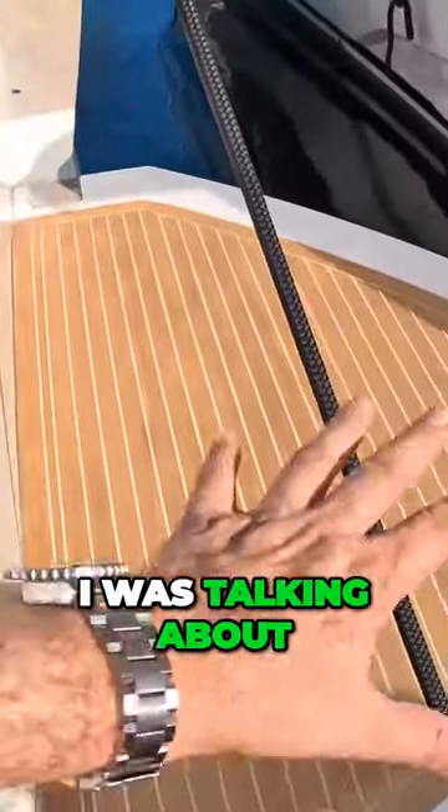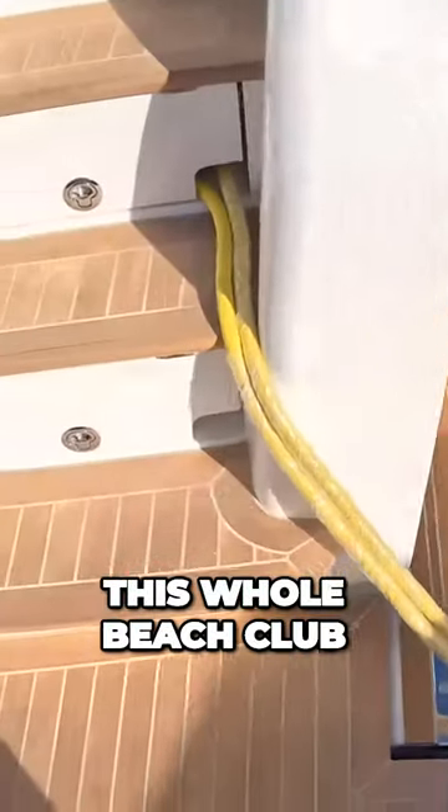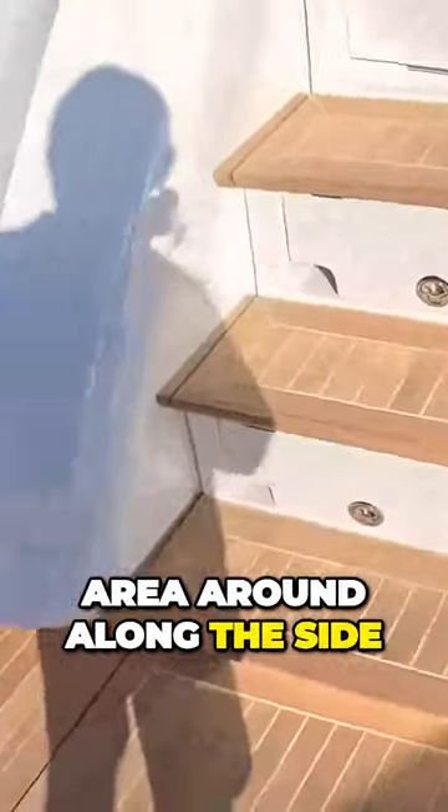If we have a look around here, these are the drop sections I was talking about, and it just means that it extends this whole beach club area round and along the side of the boat.